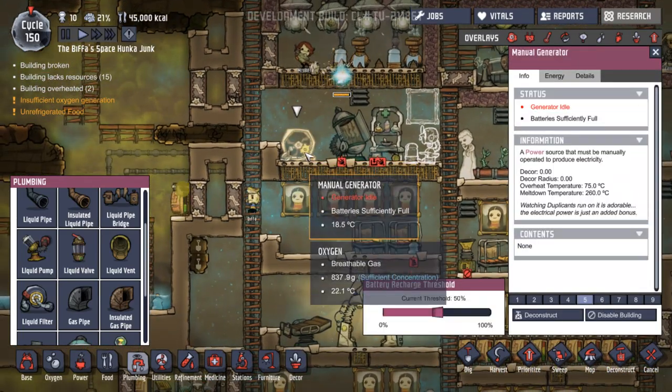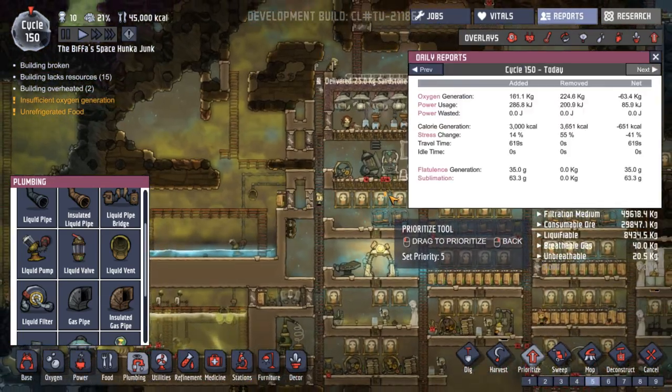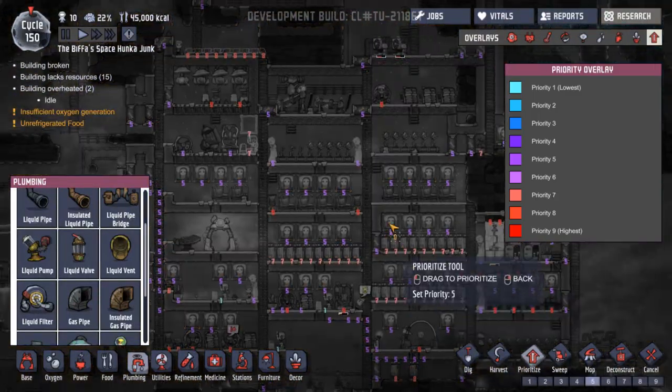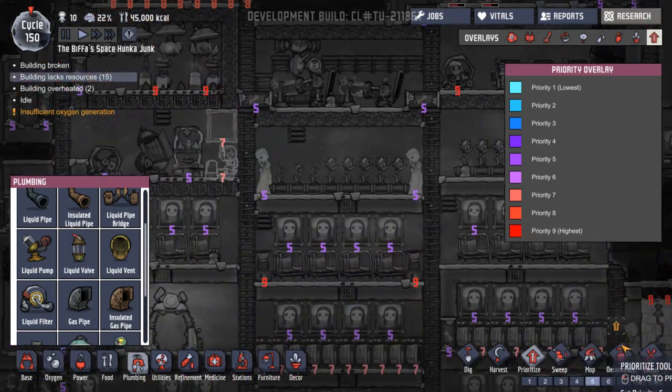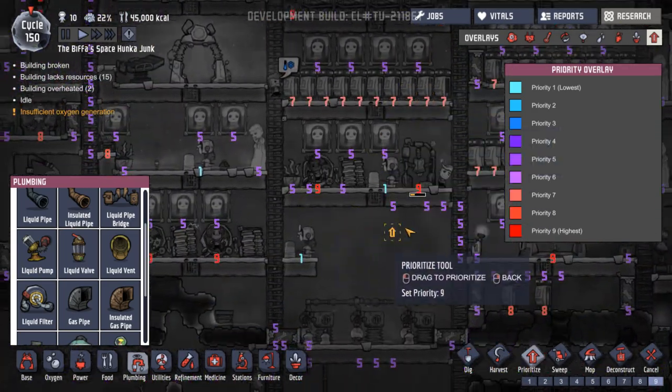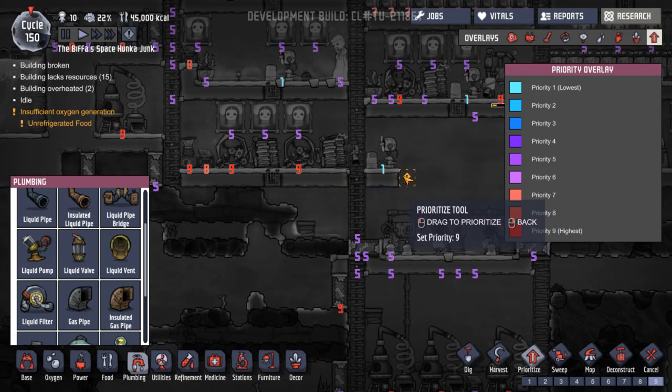Oh, the power thing's up and running. What do we have these set at? Nine. Yeah, we want all of our power at nine. Nine, nine, nine and nine. Yes, good - that's fine.